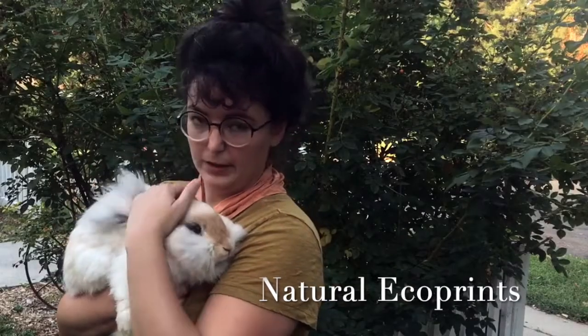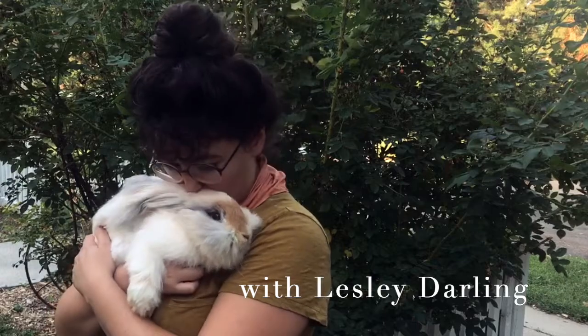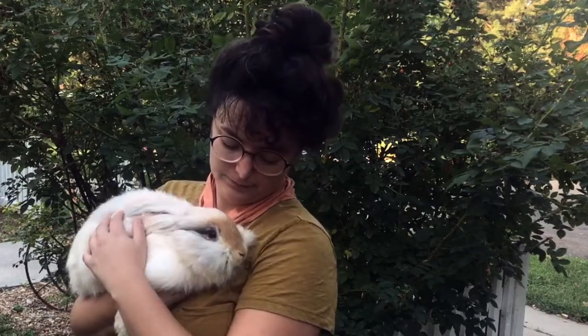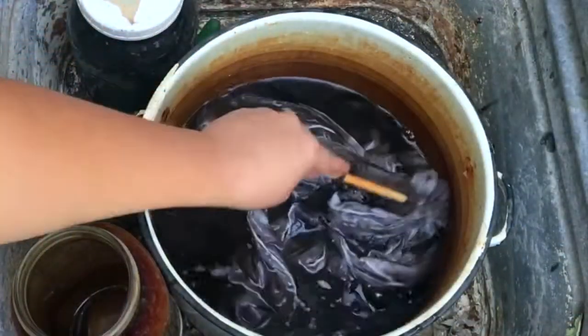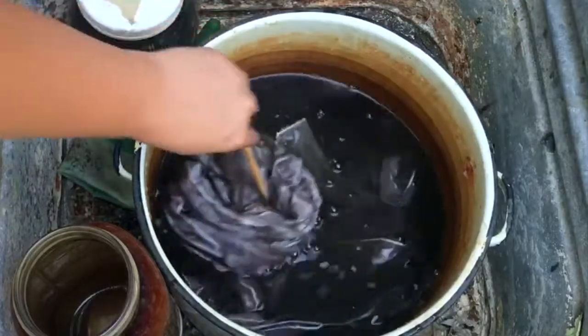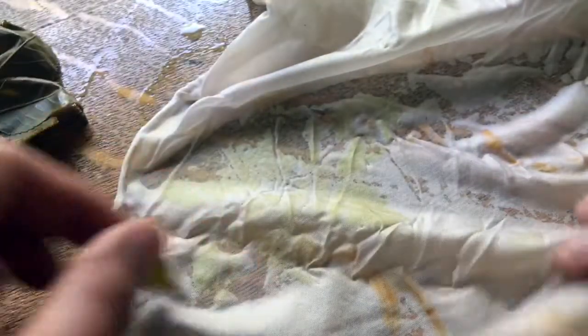Hi, my name is Leslie Darling and today I'm going to walk you through how to make an eco-print. There are many different styles of eco-prints, so today I'll be showing you a simple technique you can try at home. While the basic chemistry that allows for natural dyes to bind to the cloth has been in use for thousands of years, this particular method of natural dyeing is arguably a newer innovation.